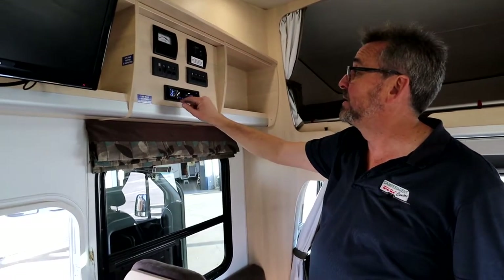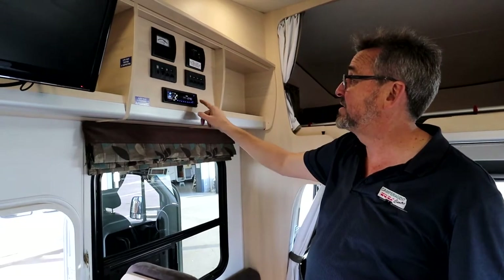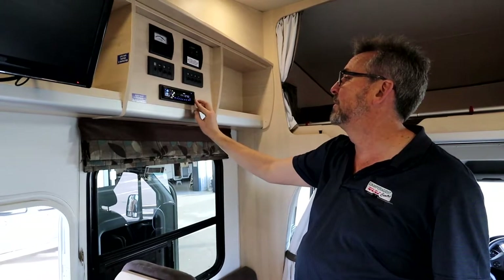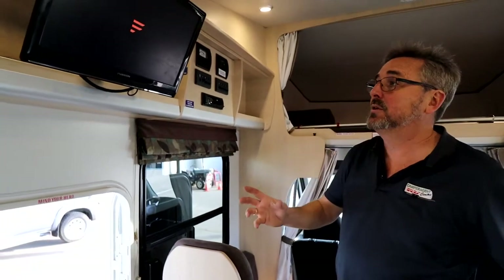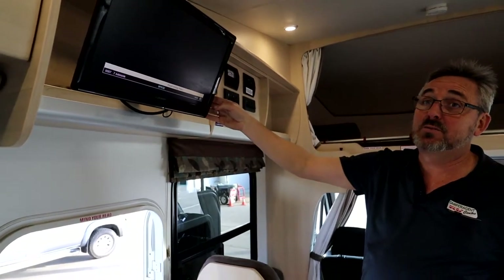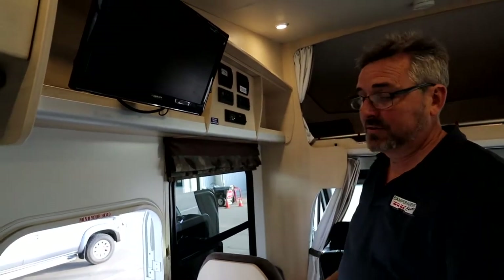Get used to your stereo because it is a CD player — it does have SD card access and USB access. Your TV — we may or may not get reception under here; it's a small antenna up on your roof. It will snug back in there for travel. There is a DVD player in the side of it. It's telling us we're not getting any picture under here because the antenna is pretty average, to be honest.